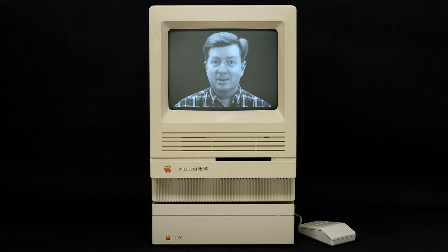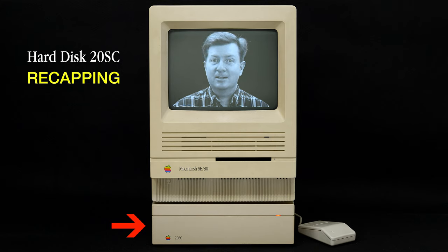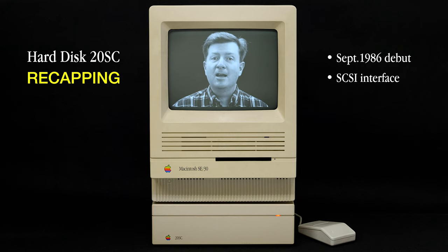Today we're going to recap an Apple HD20SC external hard drive enclosure that's zero footprint — meaning it's the same width as the compact Mac. This was released in September of 1986 to coincide with the release of the Apple 2GS. It was primarily intended for the Macintosh Plus, which came out in January of 1986, as that was the first Mac to have a SCSI port — so much faster than the serial hard drives that came before.